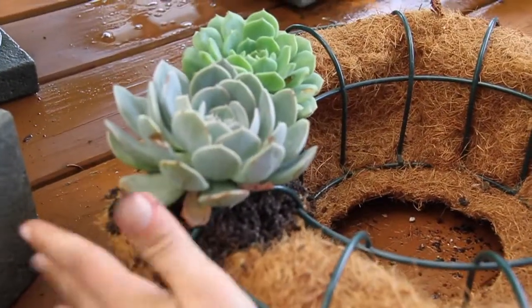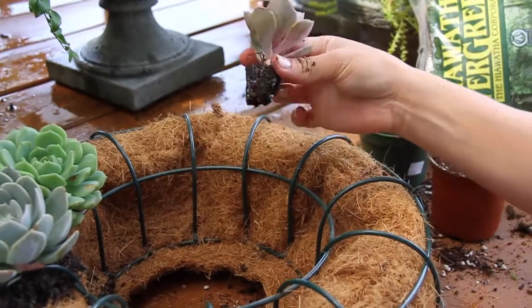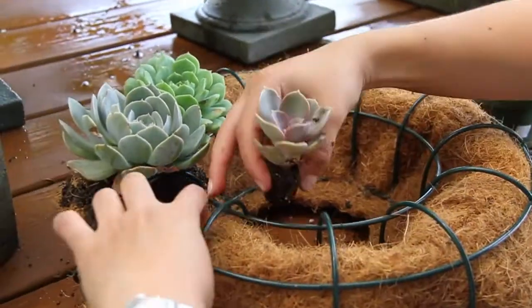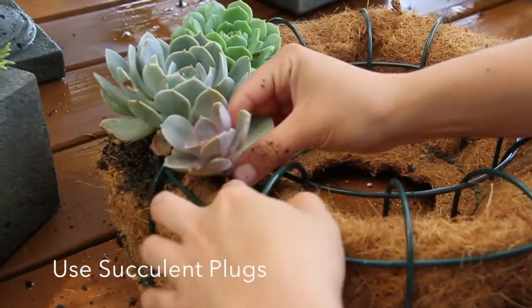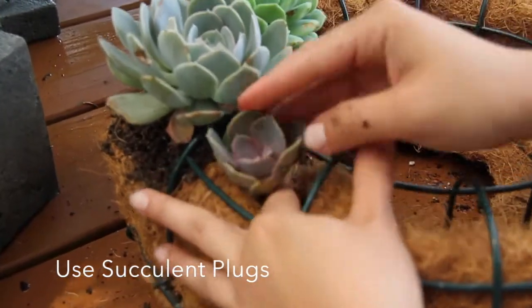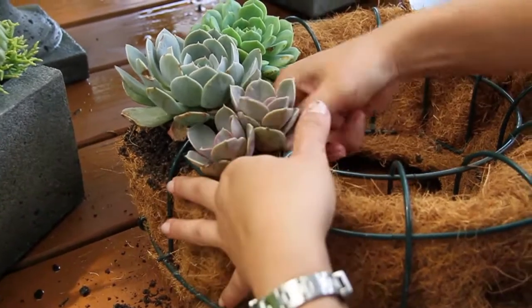Once you've got that going, you can also find little succulent plugs. These are really small and we're going to use them to infill the rest of the wreath. You can just place them in there — a few will likely fit in the hole that you make.